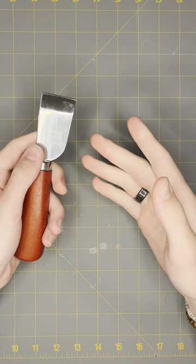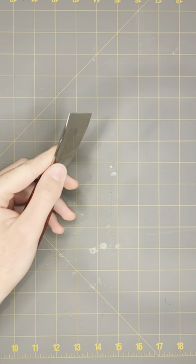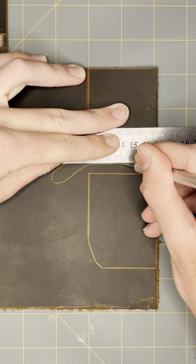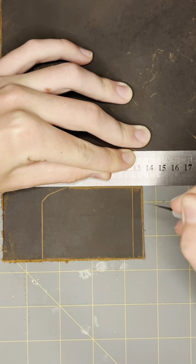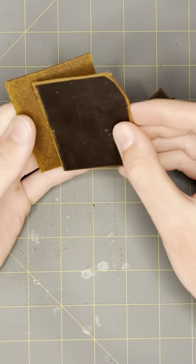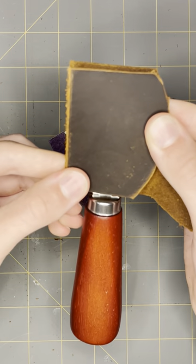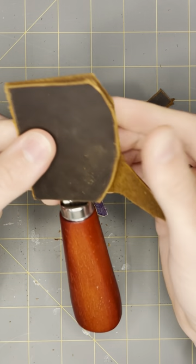So I bought this skiving knife, and they're pretty sharp, so I'm going to have to make a sheath for it. We'll start by cutting out our template, and I realized I made the happy accident of cutting out the same side twice, but we were able to shape it up pretty nicely anyway.